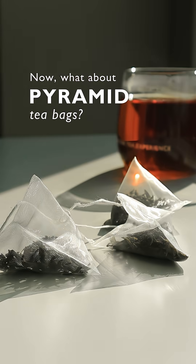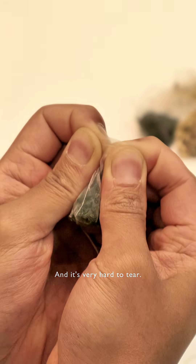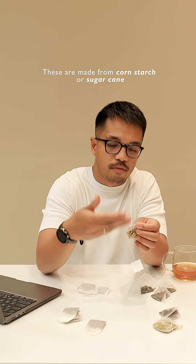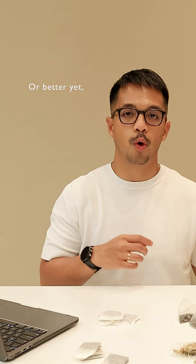Now what about pyramid teabags? While they may look fancy, some of them are made from nylon or PET, which are basically plastic, and they're very hard to tear. A better alternative is to use biodegradable PLA mesh — these are made from cornstarch or sugarcane. Due to their biodegradability, they are much easier to tear. Or better yet, go loose leaf.